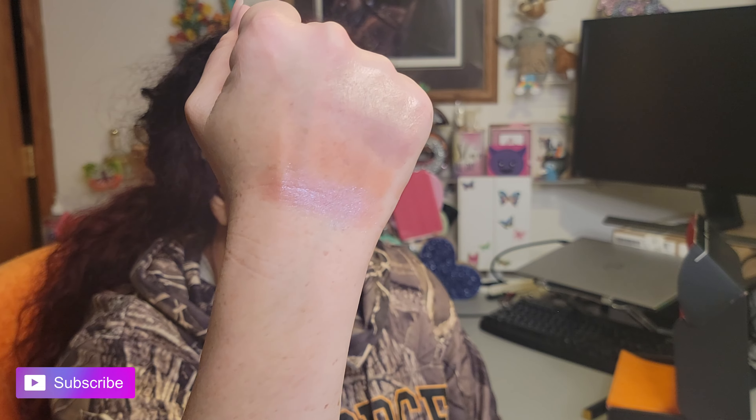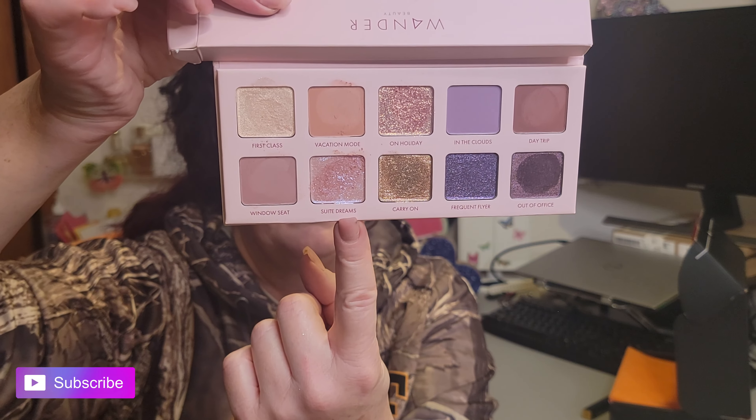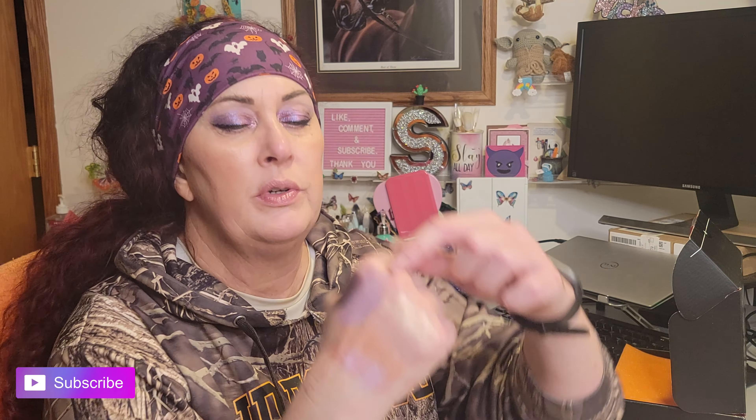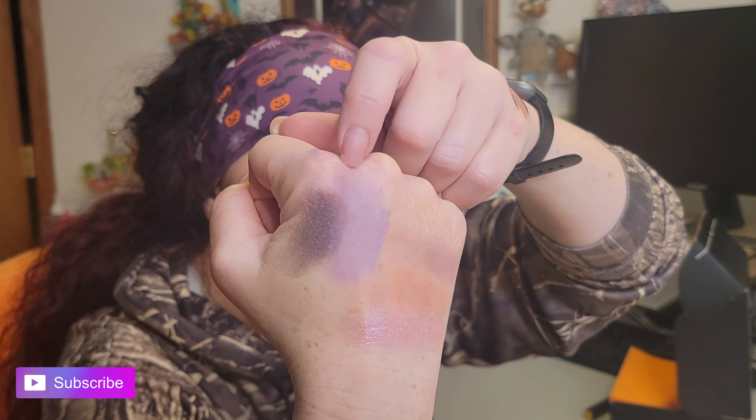Two more shades in this palette — the final purple shades. 'In the Clouds' — not a lot of pigment in this matte, a little disappointed, really having to build it. Then 'Frequent Flyer' — that's very pigmented, got some glitters to it. Some of these do well and some do not. 'In the Clouds' I really had to work to build, but 'Frequent Flyer' is very dark and obviously very pigmented. A couple of these disappoint.